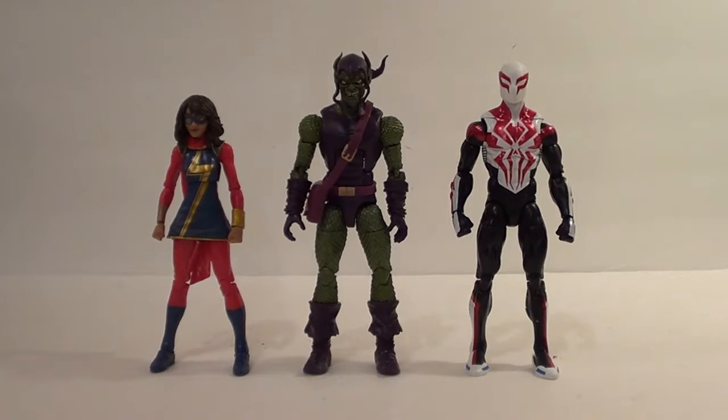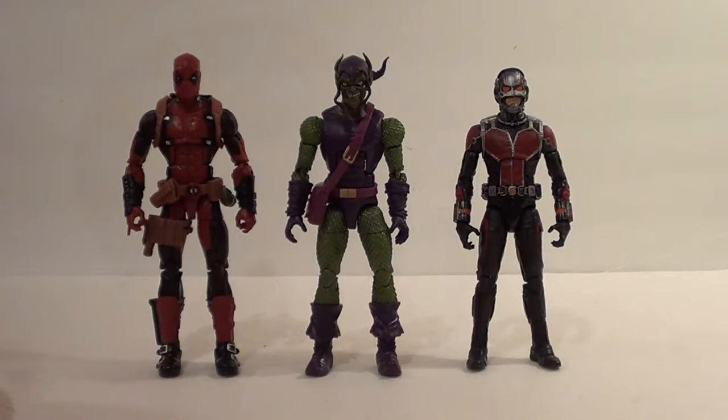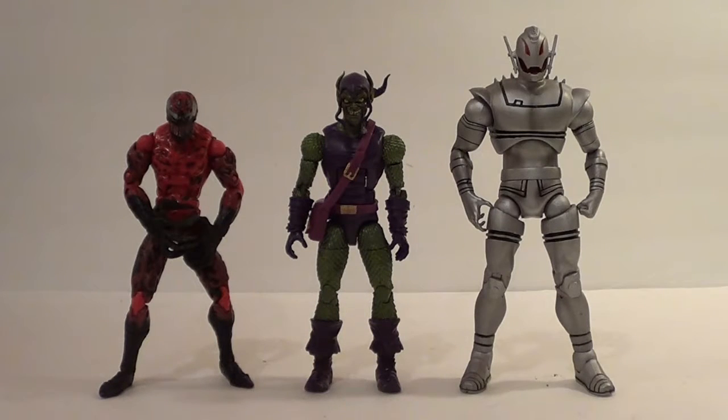For size comparisons, here he is with a couple figures from the same Sandman wave: Ms. Marvel on the left and Spider-Man 2099 on the right. They're shown with a Bucky Cap mold. Here on the left from the Juggernaut Build-A-Figure Wave we have Deadpool, and on the right from the Ultron Build-A-Figure Wave we have the MCU Ant-Man. And here are a couple Marvel figures from other manufacturers: the Toy Biz Carnage on the left and the Marvel Select Ultron on the right.